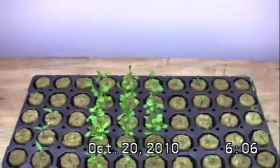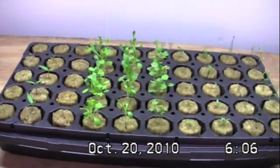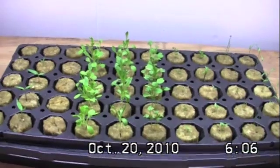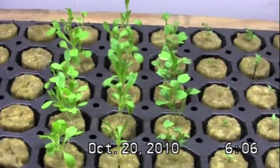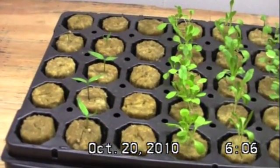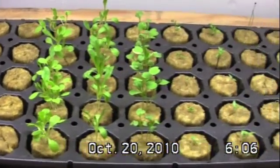As you can see and as we've noted in the previous logs, the buttercrunch, romaine and arugula all came up very rapidly and we're very happy to see the progress that they're making. Just over the last couple of days we've had leaves come out on our yellow peppers and we have a few red peppers also starting to emerge from seed coat.